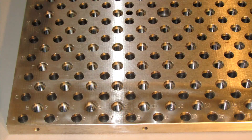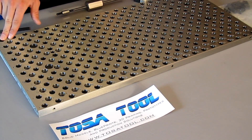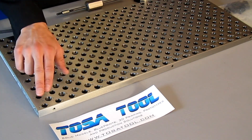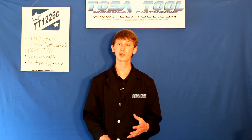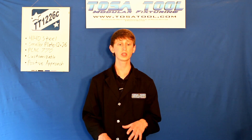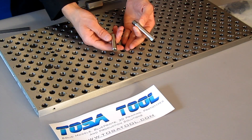As you can see there's alphanumeric lettering, with letters going along the Y-axis from A through S and numbers going along the X-axis from 1 through 41. This makes it easy to switch between your setups and lose none of the precision, because of the precision locating pins — either the dowel pin or the threaded locating pin.